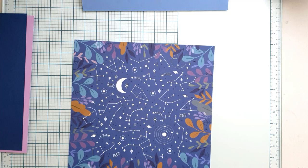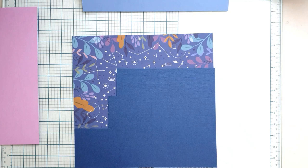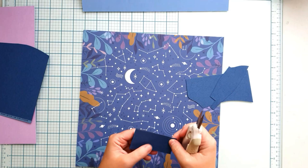We have a new family member, a little boy, Zalan. He is the first son of my niece. I took some cardstock in coordinating colors — dark blue, light blue, and these warm, smooth pink lilac shades. They all coordinate really well with the Like a Dream patterned paper, which is the base of my layout.